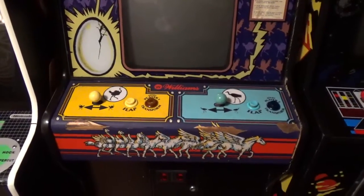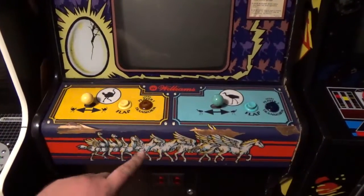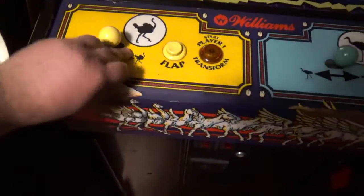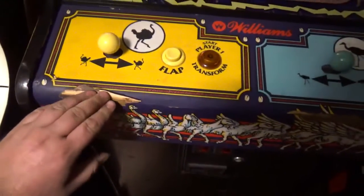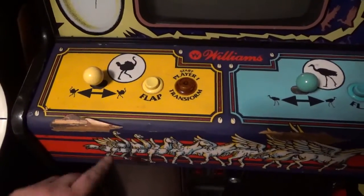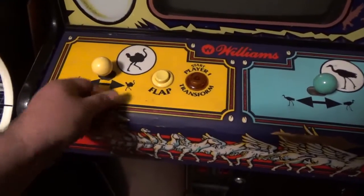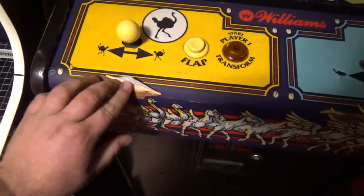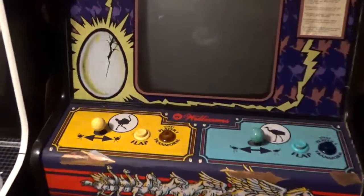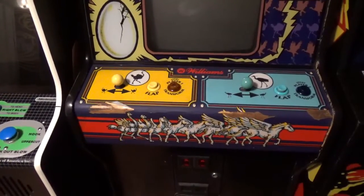So what we're really going to do in this video is — I have a brand new control panel overlay, and we're going to put a new control panel overlay on this Joust 2. This doesn't look like it's too bad. I think sometimes when you peel these overlays off, most of the adhesive comes off with the sticker, or most of the adhesive stays on the wood or the metal. But I think I might get lucky. I love new old stock overlays.